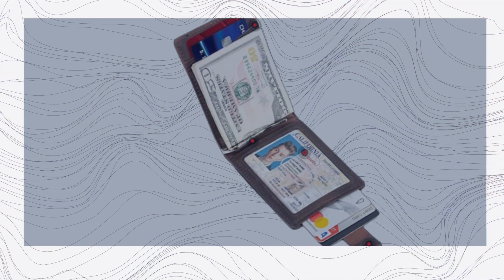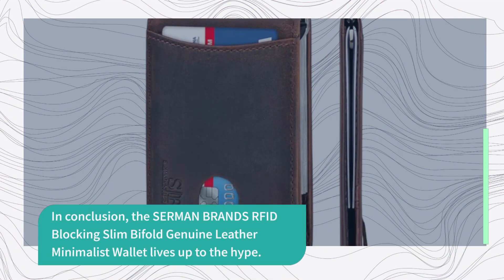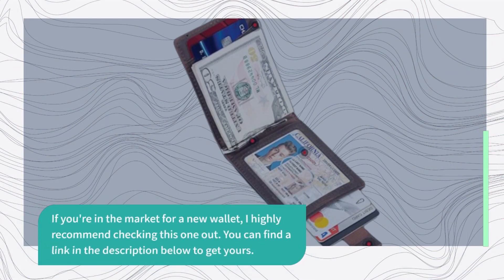Let's see how it performs in action. I'll load it up with a few cards and some cash to see how it holds up. In conclusion, the Sermon Brands RFID Blocking Slim Bifold Genuine Leather Minimalist Wallet lives up to the hype. It's stylish, practical, and offers RFID protection. Whether you're traveling or using it every day, it's a winner. If you're in the market for a new wallet, I highly recommend checking this one out.